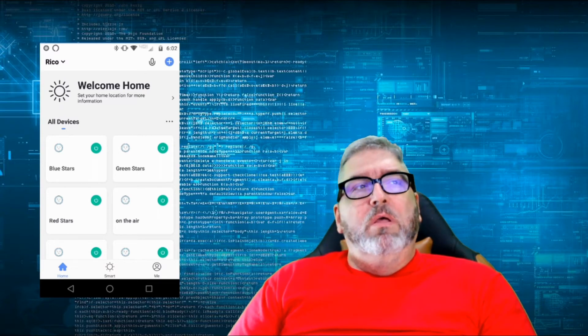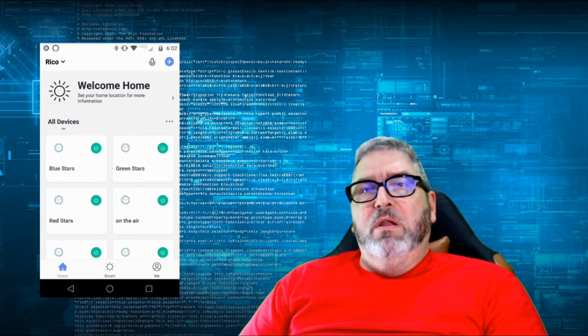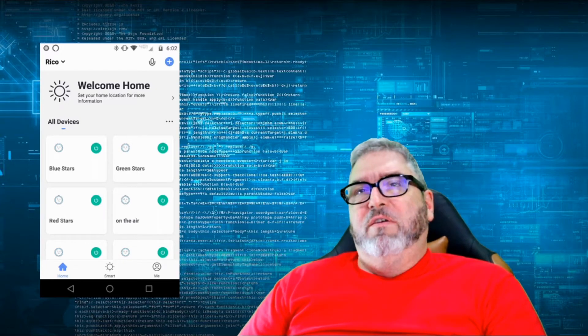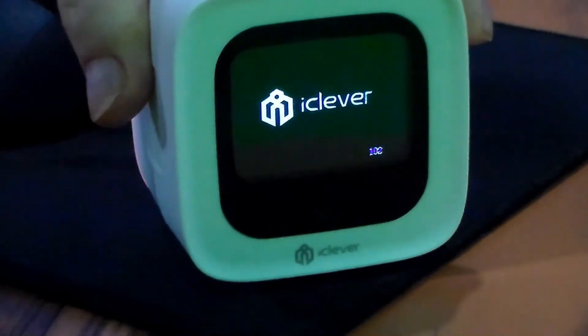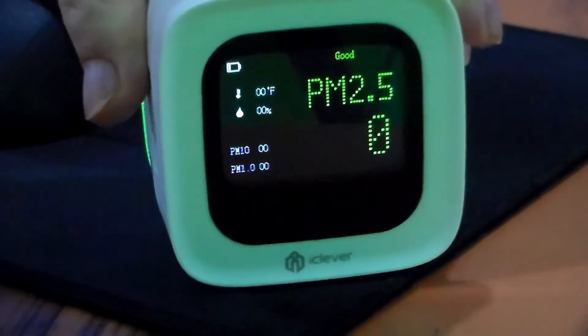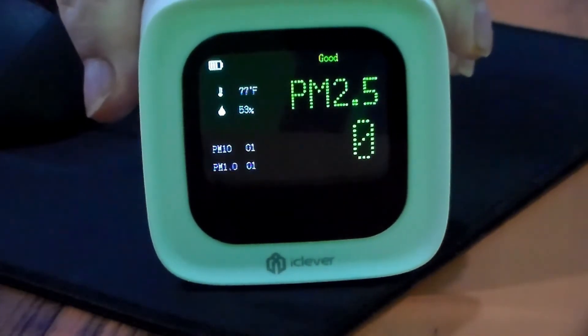I've gone ahead and added in my phone — I have the Smart Life application up already. We're going to go through the installation process quickly. There's a control button that you use to power it up; push and hold it for a few seconds, and it brings up the interface.